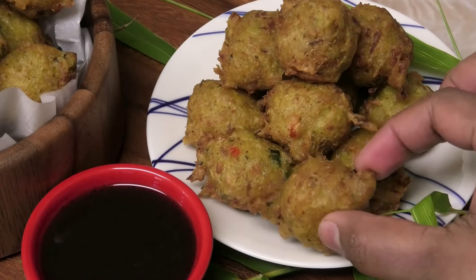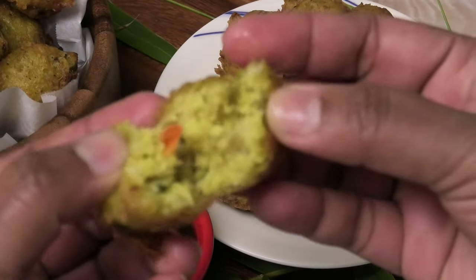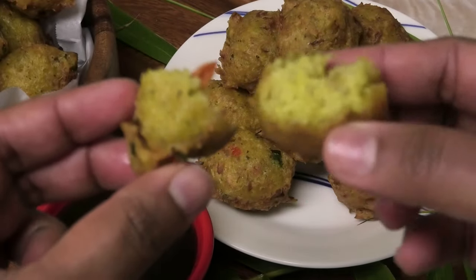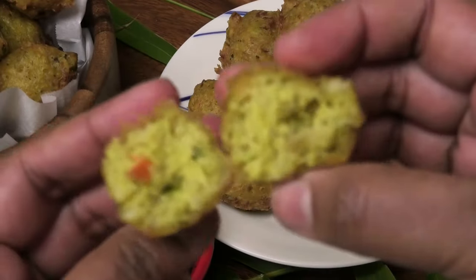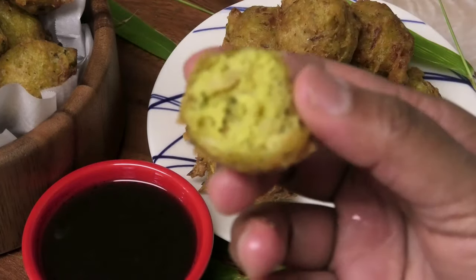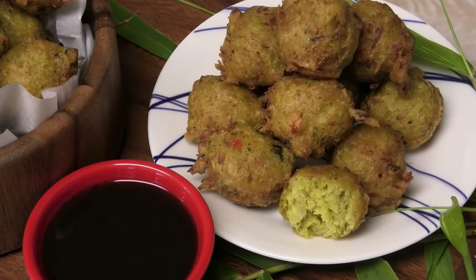Let's break into one — it's nice and crispy on the outside and still light and airy on the inside. I'm going to bite into one so you can hear how crispy it is. Mmm, really really tasty! I hope you guys enjoyed this recipe — make it and comment down below to let me know if you like it. It tastes so good. Please stay safe and I'll see you in my next video, bye!